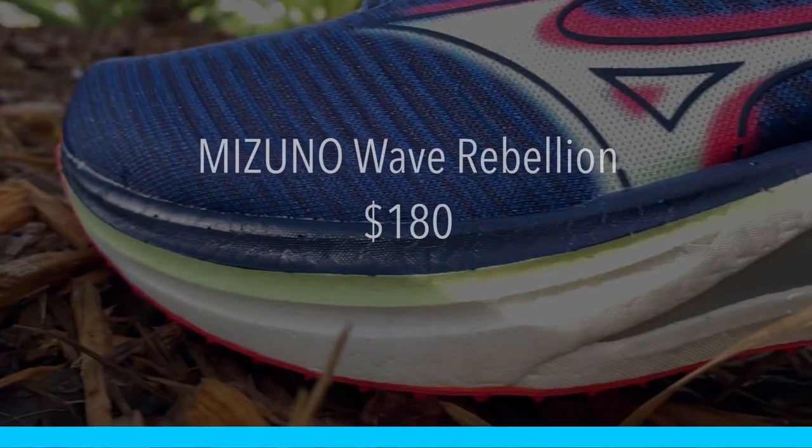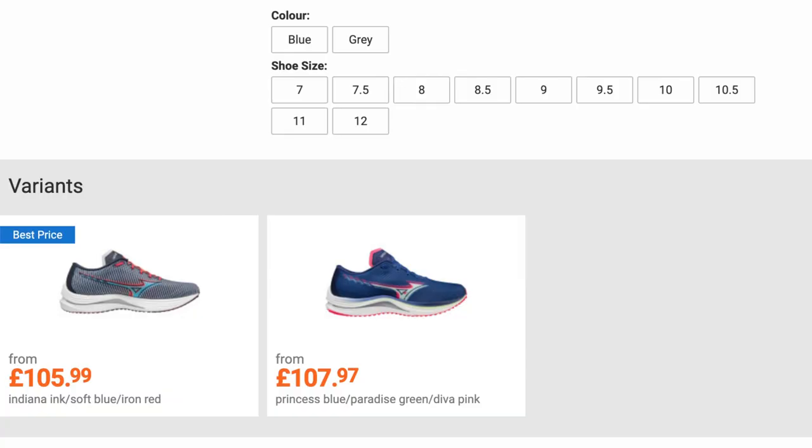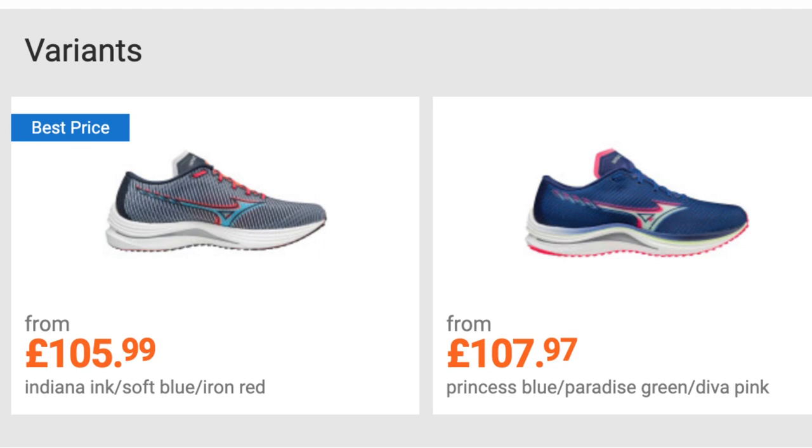Let's talk about price, because it's a big deal — it can really separate the shoe you want to buy but don't from the one you want to buy and do. The Wave Rebellion retails at $180 in the US, or £180 in the UK. I did find it on sale in the UK for £106, though that's probably just one size left. At $180, I think it fits right in line with other up-tempo speedy shoes like the Puma Deviate Nitro, the Reebok Floatride Energy X, and the Saucony Endorphin Speed 2.